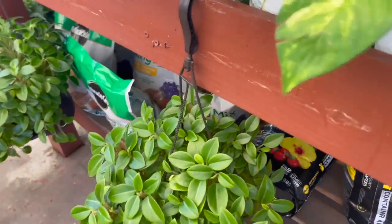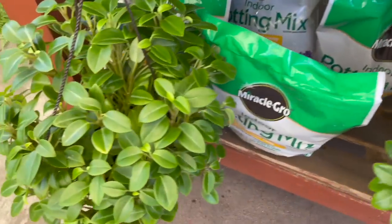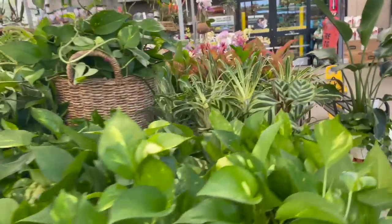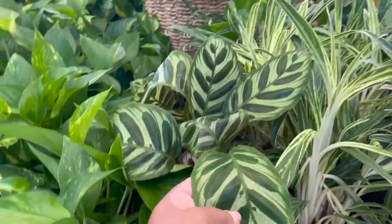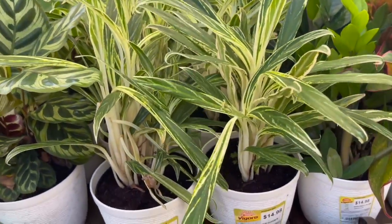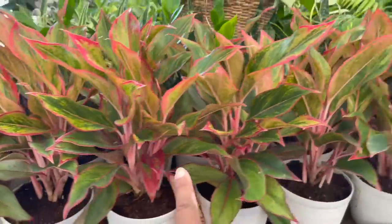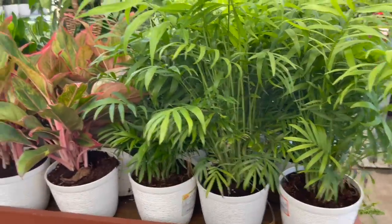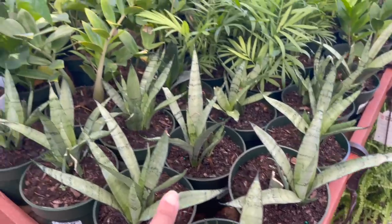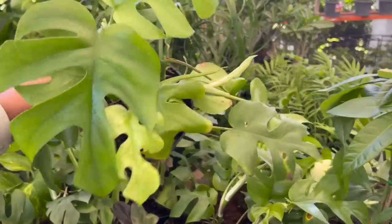They also have this Peperomia hanging basket — this is a Teardrop; I don't think that's the variegated one though. Over here, Calathea Makoyana. Some of the Narrowleaf Aglaonemas. Aglaonema Red Siam or Auroras. Parlor Palms. All these are $14.98. And then over here they have the ones for $4.98. More Sansevierias. But check this out — they have Raphidophora Tetraspermas here for $4.98!